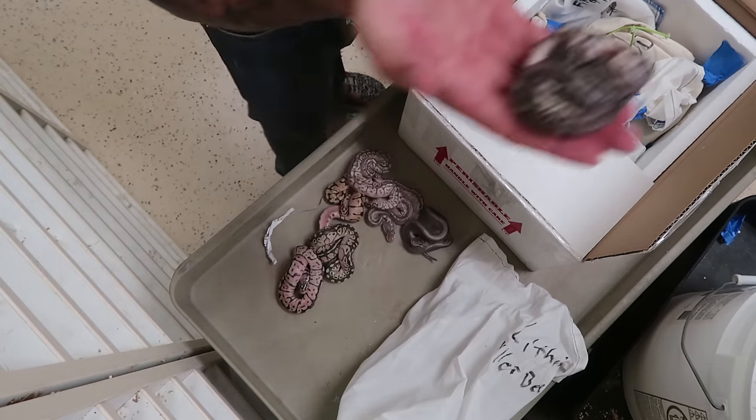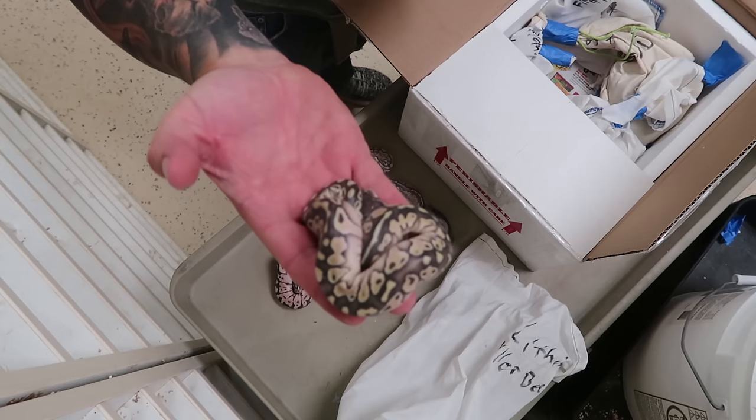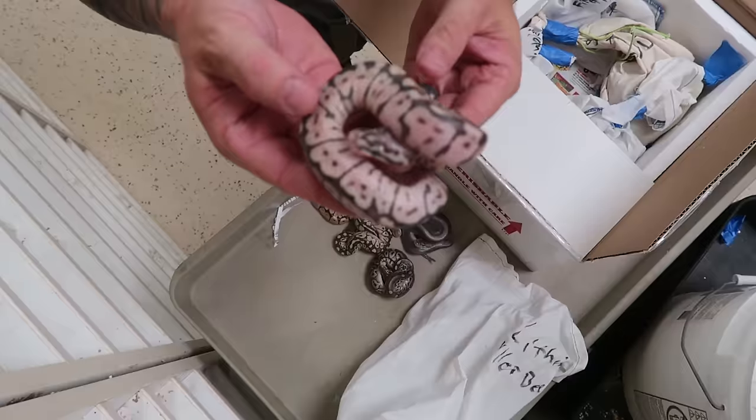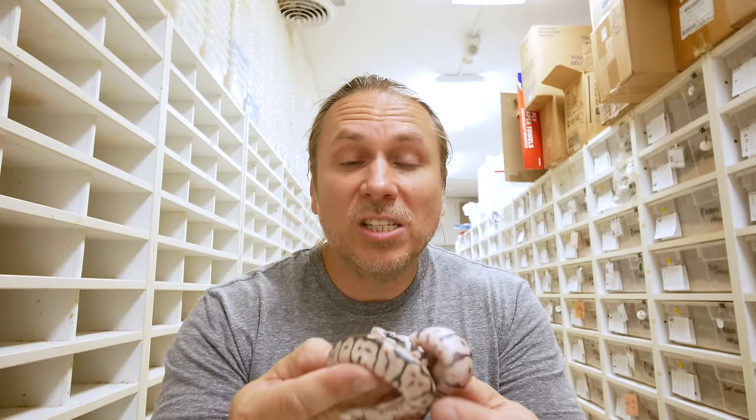This animal is a super easy one to tell — this is just a pewter ball python, which is a pastel cinnamon. So I know I've got this one right. This just looks like a pastel lesser. And then finally, we have what looks to me like a bumblebee cinnamon.